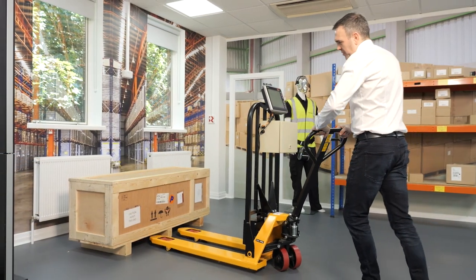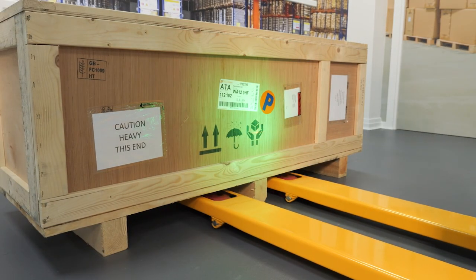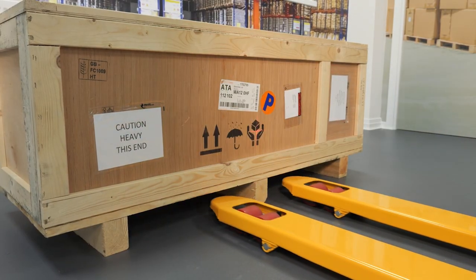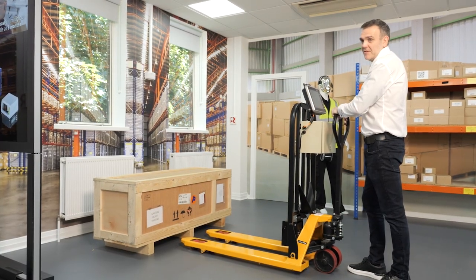As the forks approach the barcode, the barcode is read, and a feature unique to Datalogic is the green light, which confirms to the driver that the barcode has been read and will be sent to the system.